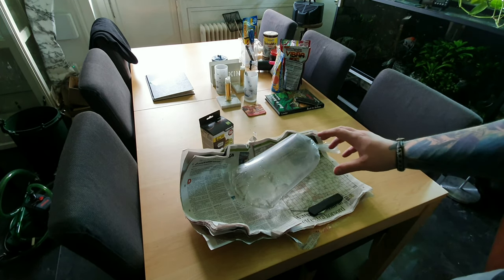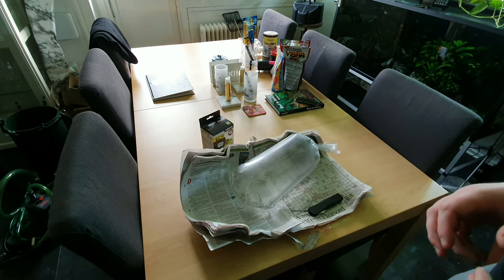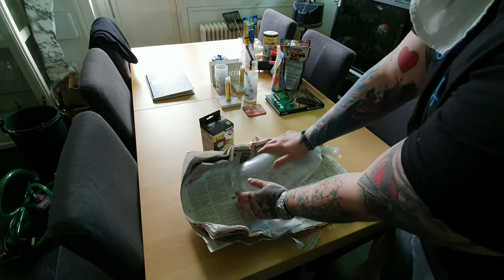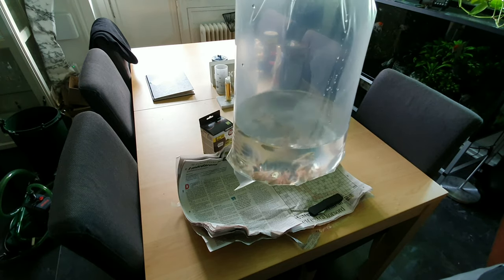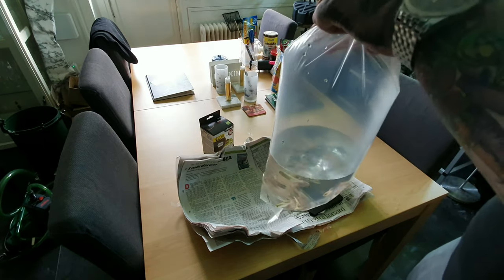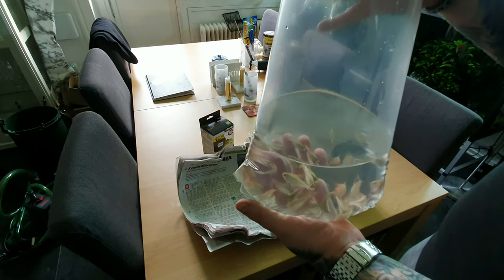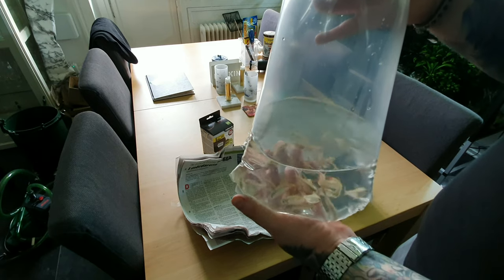We're gonna acclimate these the old school way — put the bag in. My water temperature in this apartment runs pretty hot, so I could acclimate them like this, but it goes faster if they have water against the bag. Then we come back to see how the fish look in the tank after a couple of hours when they calm down. It's perfect for them to calm down when the lights are out. If you want to know how I acclimate and put them in, check out the video before this one.